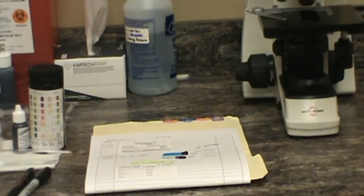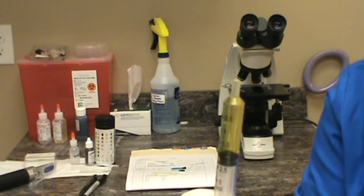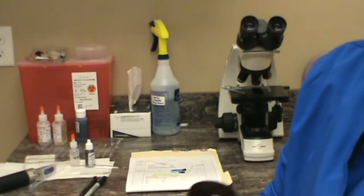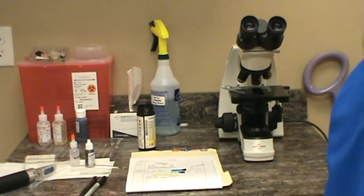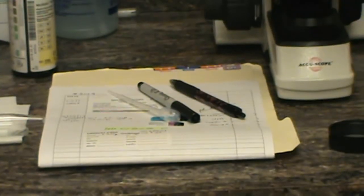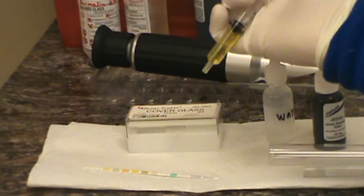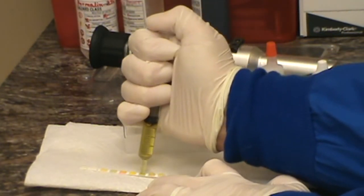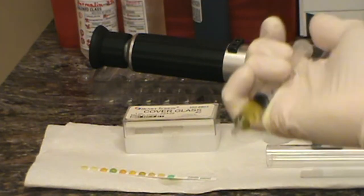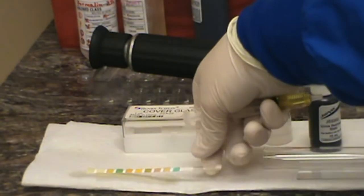So I'm going to go ahead and start the UA. We'll zoom back out. We have our 2 mil sample here collected, and we're going to first use the little sticks. I'll zoom in so you can see close. We're going to dispense one little drop of urine onto each little pad here. We have dispensed urine on each little pad of the reagent strip, and we're going to wait 30 seconds to start reading some of those.